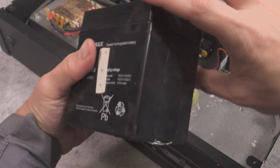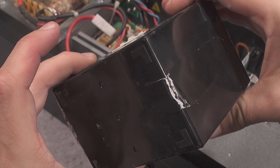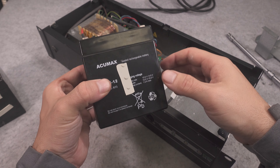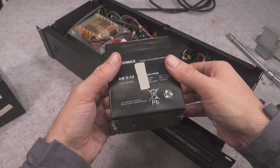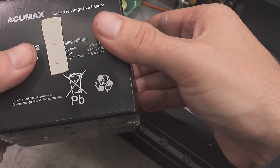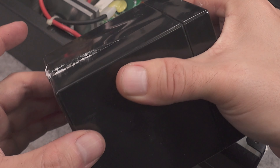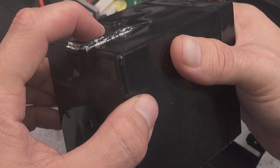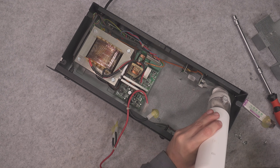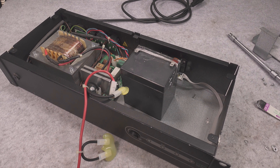As you can see it nicely cracked and the electrolyte is leaking out. Everything is hot glued, which is not very pleasant. Thankfully, the hot glue is quite easy to remove. This is one battery and that one looks fine. I can hear the vents rattling inside.